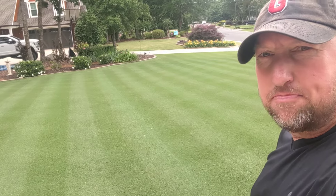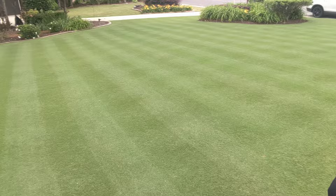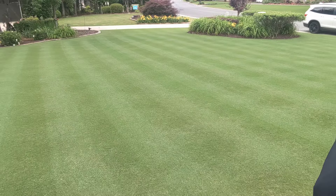Okay lawn fans, you ready? It's been pouring rain here. I came out and got a quick cut here on front yard Bermuda with the reel mower.